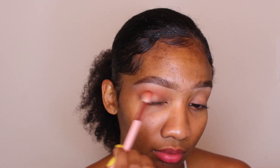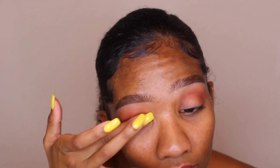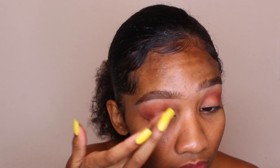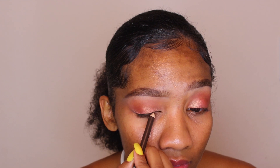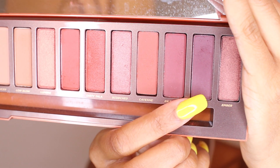Now I'm just taking this color from the Naked Heat palette — the new one — it's called Tea Devil and I'm just putting that into my crease. I'm taking this shade called Lumber from that palette also, using my finger to just pop that right onto my lid. Then I'm taking a brown liner I got from a beauty supply store — it was like a dollar — and I'm just lining my eye.